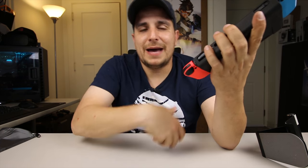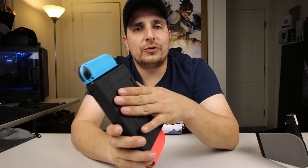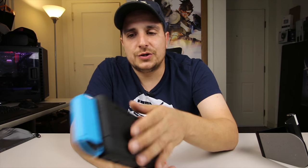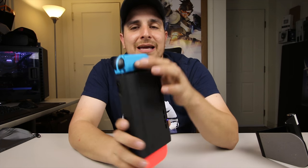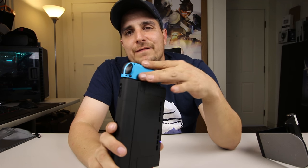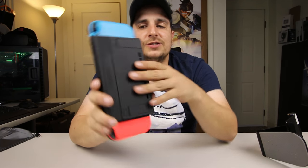One other thing I was really pleased about when I took it out of the packaging and held it was the actual texture. It has a super nice rubbery, textured feel to it, so it doesn't feel cheap. Even the Joy-Cons feel a little cheaper than the actual feel of this case, so it's pretty nice.